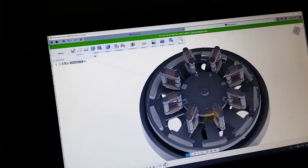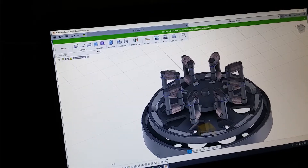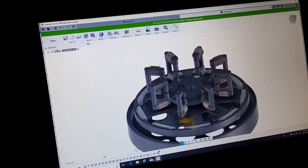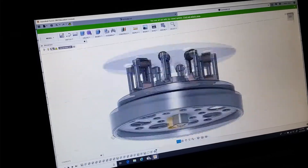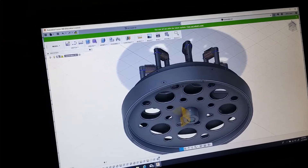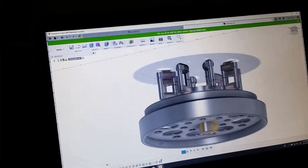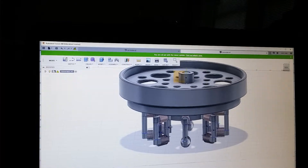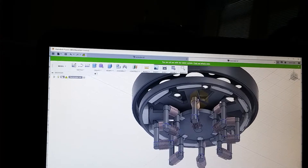I don't have the coils drawn in on the motor yet, but it's shaping up. That is a 16-inch diameter flywheel down to a 12-inch motor.